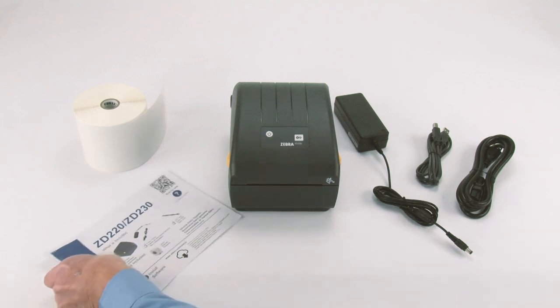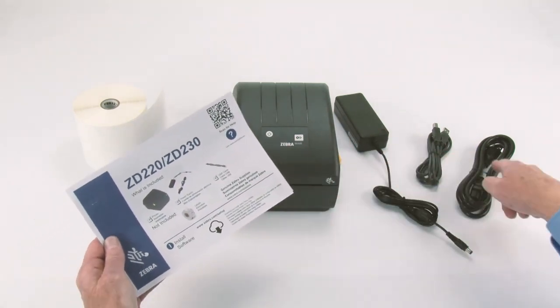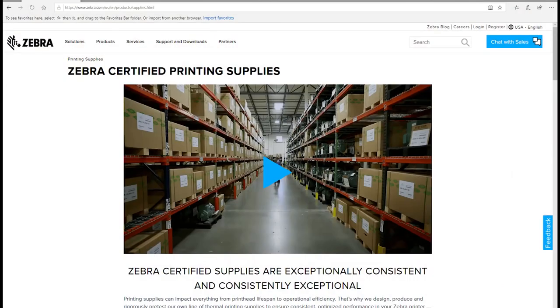Included items are shown here. Items not included are shown here. Supplies are not included. Go to zebra.com/supplies to learn about Genuine Zebra supplies.